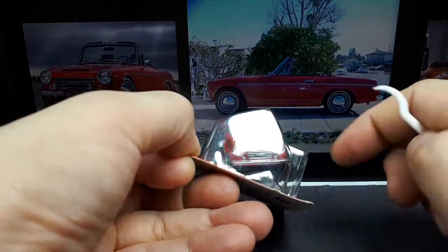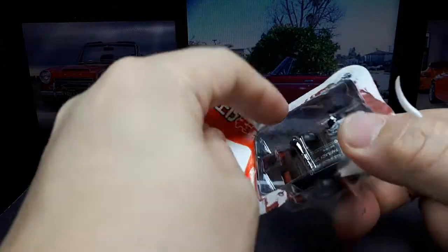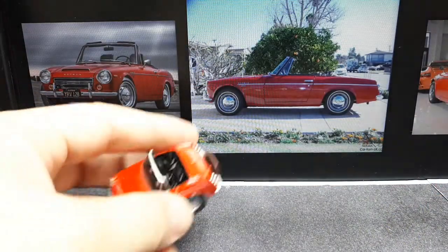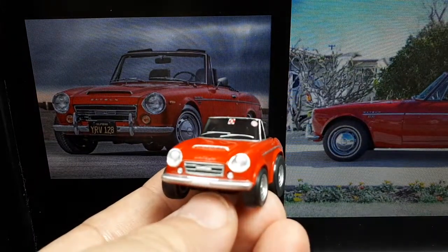I like these Kodawaris because they have extra printing that I don't see in standard Choro Qs. I actually have a white one of these but I've gotten rid of it or put it up for sale, so it's packaged away somewhere else. Let's look at this image here.